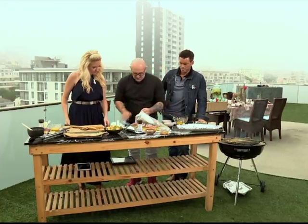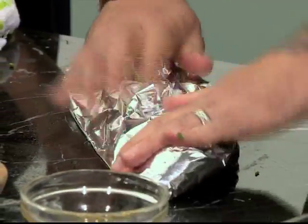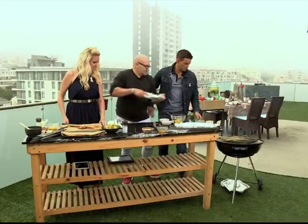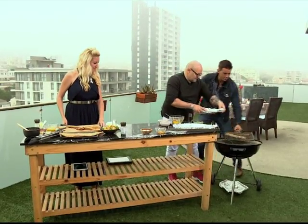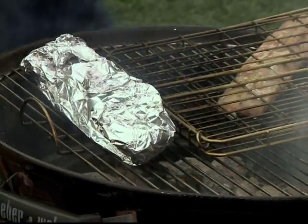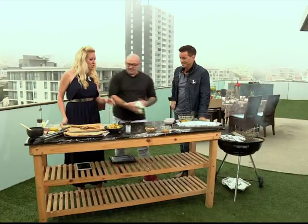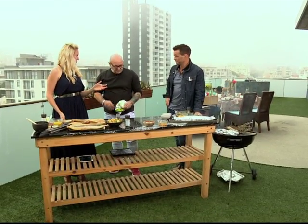We're going to pop it into nice little packets — a little parcel. Once again skin side down. Always start to move that out of the flame. Running out of real estate on the fire, which is exactly what we want to see ahead of a weekend. And that was so simple — you literally did that in two minutes.